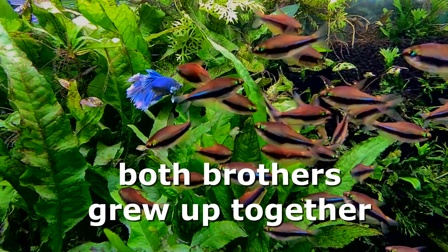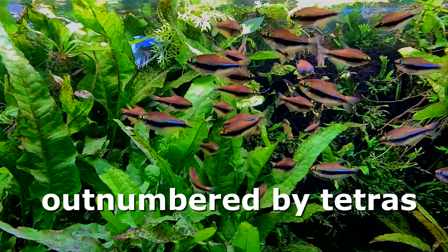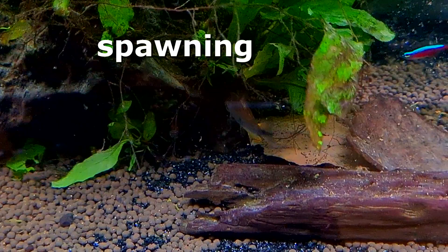Emperor tetras can live with larger, faster-moving fish; they can live with slower, more peaceful, long-finned fish. Tetras really are the ultimate community aquarium fish.